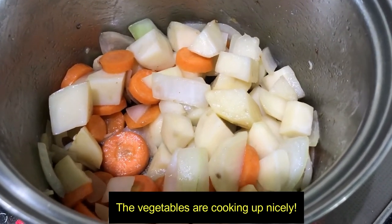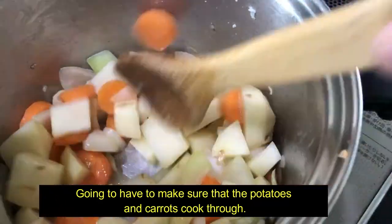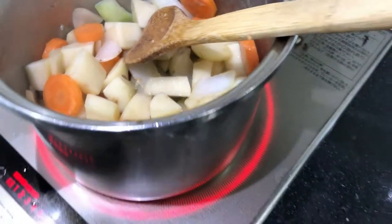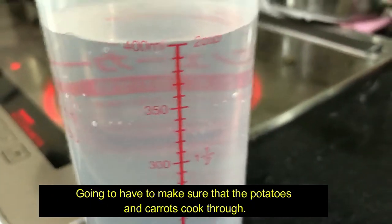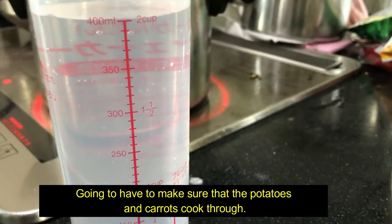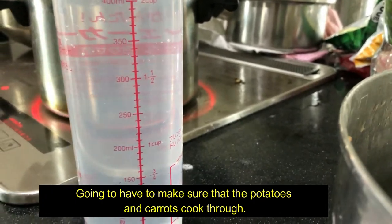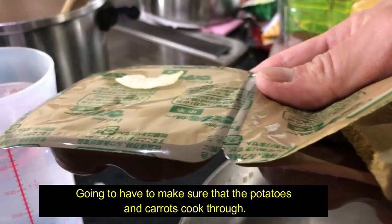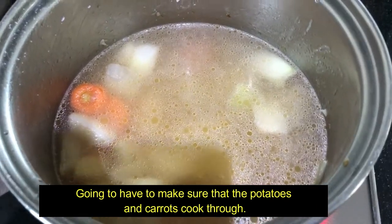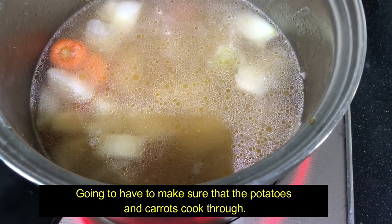The vegetables are cooking up very nicely. We have to make sure that the potatoes and carrots cook through — we want them to get soft. I have 400 milliliters of water, and I need to do this another time, plus 200 milliliters. I'm going to add these two packs of curry into the front. I put a thousand milliliters of water in my mixture.